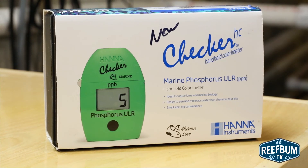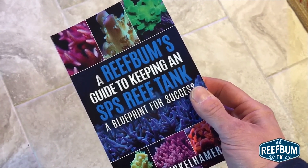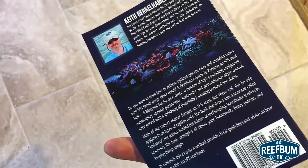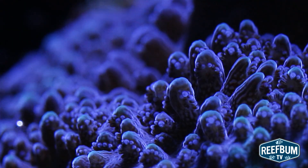Well, I hope these tips help. If you are interested in purchasing a copy of my book, A Reef Bum's Guide to Keeping an SPS Reef Tank, please click on the link at the top. And don't forget to hit that subscribe button to be alerted to all of my latest videos.